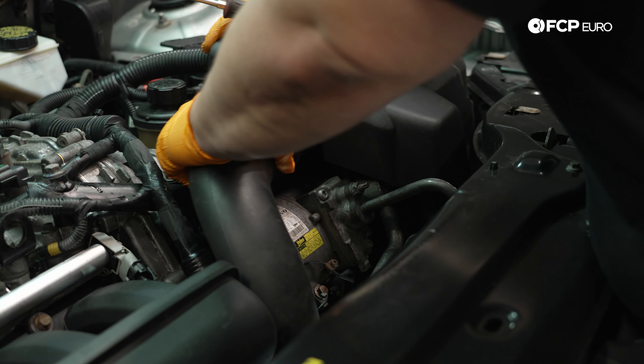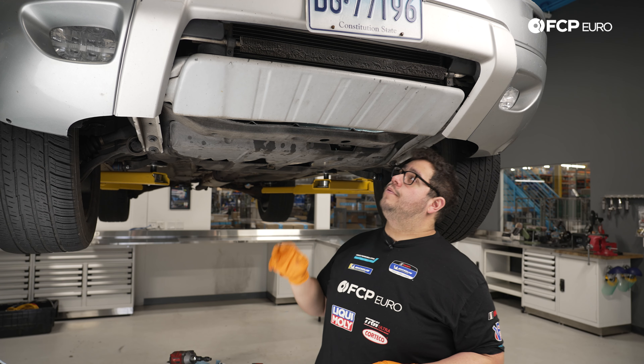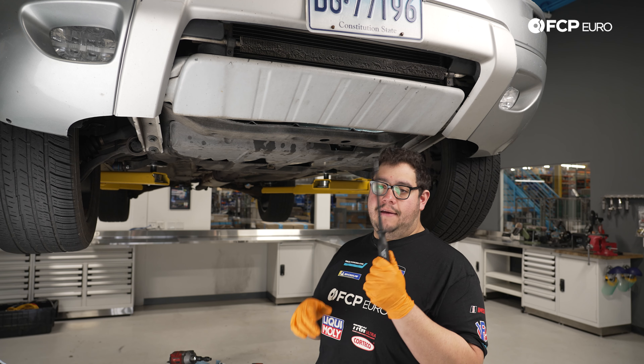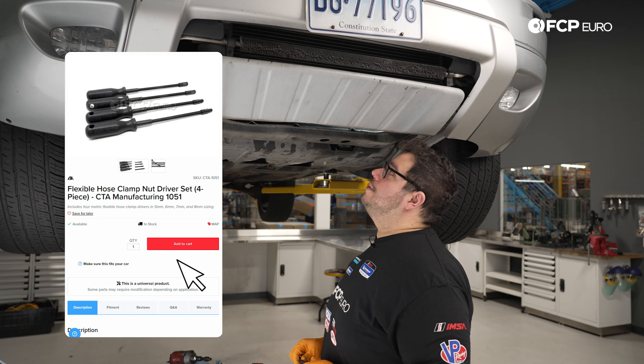Underneath the car, we'll tackle the throttle body clamp to fully free the intake pipe, giving us room to work on the front engine mount. We'll also remove the skid plate for access to other mounts. Use a long flathead or 8mm driver — the CTA flexible driver works great here. When reinstalling the clamp, make sure to clock it in a position you can easily access. The skid plate is held by six 10mm bolts; bring it down gently and set it aside.